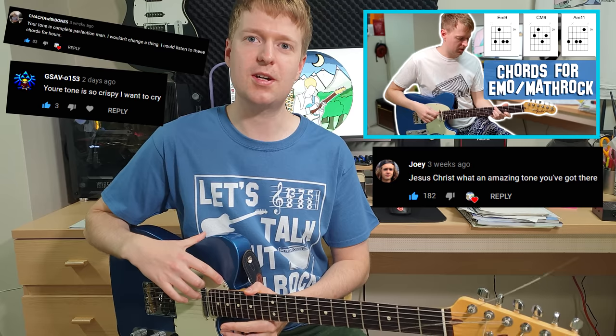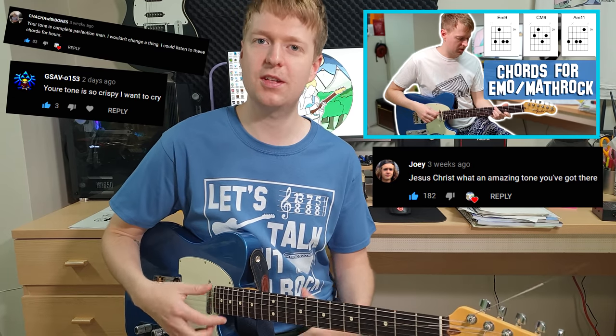I just want to say quickly before I get into it that this is obviously my own point of view, my own subjective perspective of what a good tone is for math rock. But I've had quite a few people comment on the commonly used chords video in math rock and emo styles, saying they really liked that tone and I got a bunch of questions asking how I get that tone. So that's what I'll address in this video.